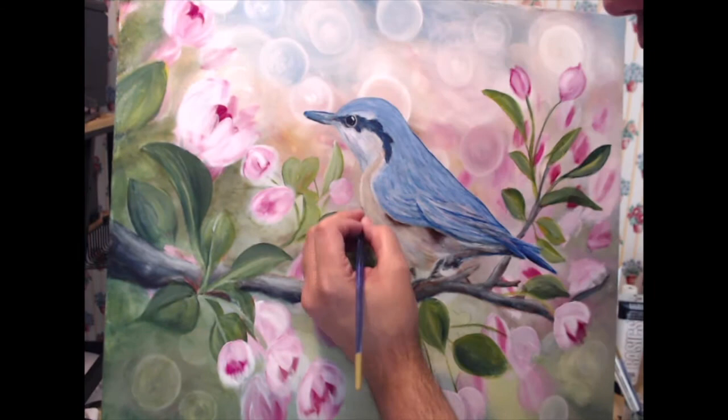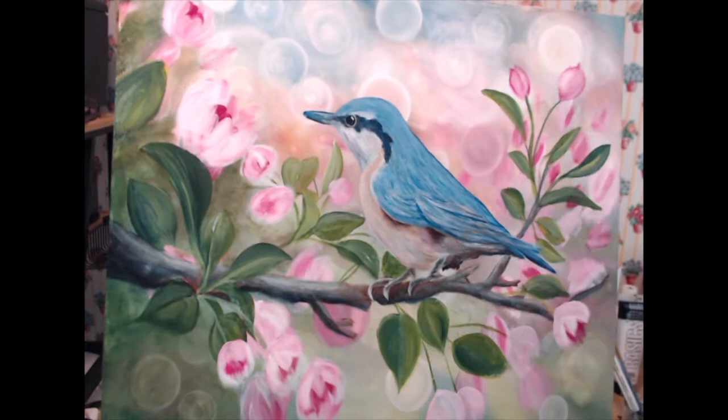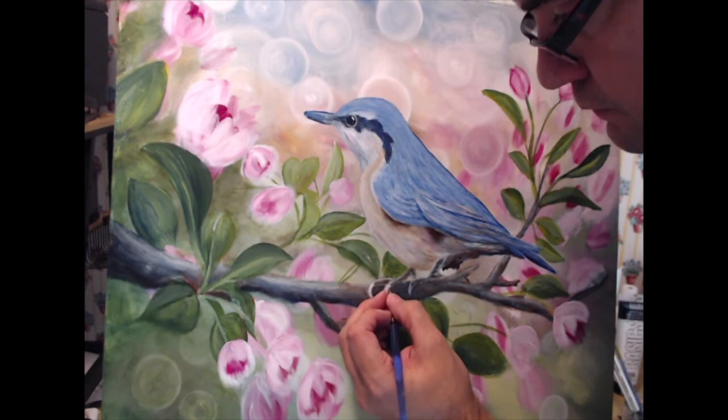If you want to follow me on social media, I'll post links to my Twitter, Instagram, and Facebook in the description. Prints of this painting and some of my other original work are available for sale through Fine Art America — the link is going to be in the description below. And if you were wondering, the music in the background is me improvising on the piano.